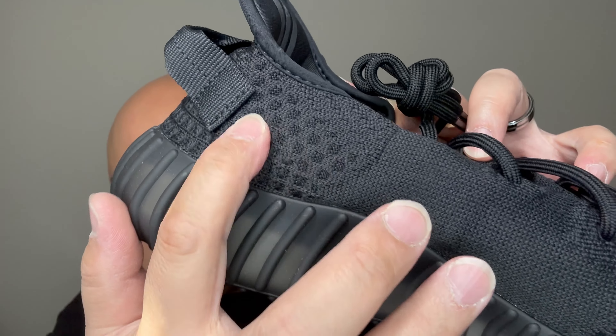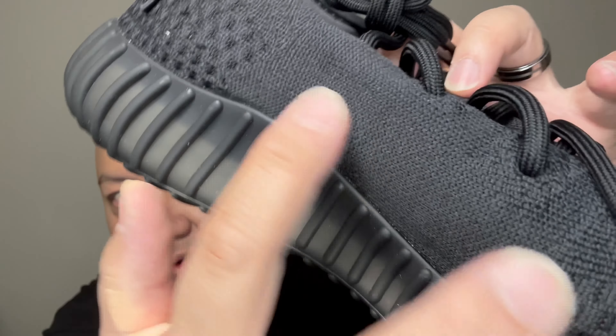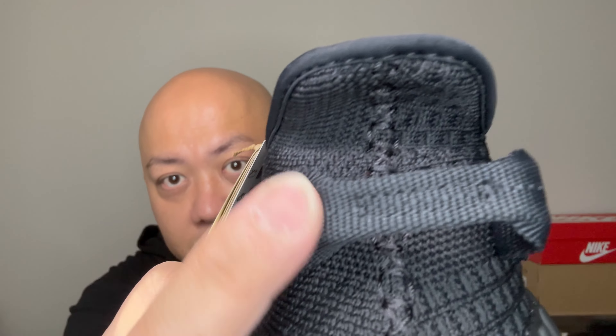This is a different material — this one has that bumpy square pattern all over it, but this one is just smooth. Onyx throughout the whole thing — the full upper, the stitching, everything. Nothing but Onyx.